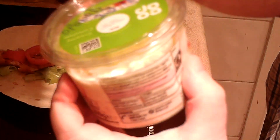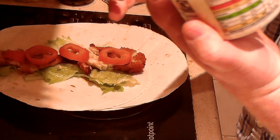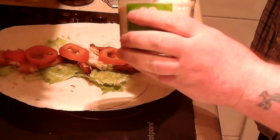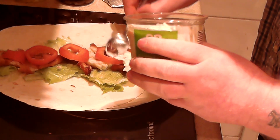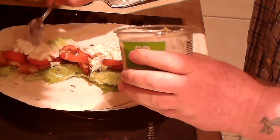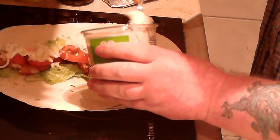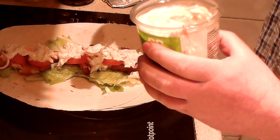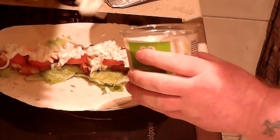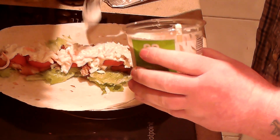Now, here's the special ingredient. This is the Co-op's own brand — what they call this — coleslaw. A little bit of this just for a bit of moisture, because it will go nicely with the fish, I think. There you go, all the way up the top. Now, this is not very liquidy, so you don't have to worry about the wraps getting too wet.